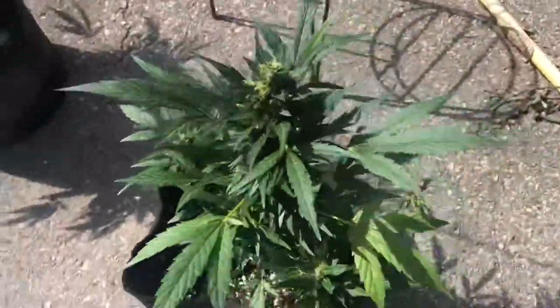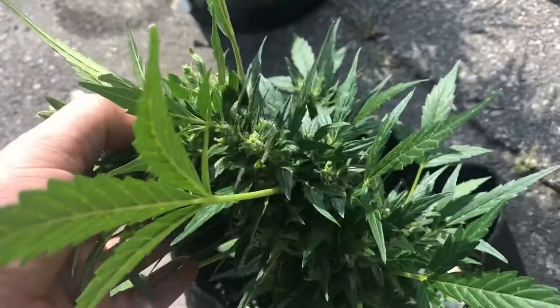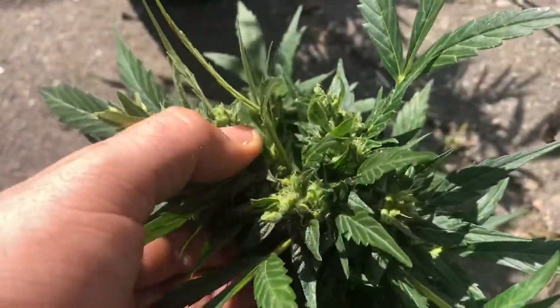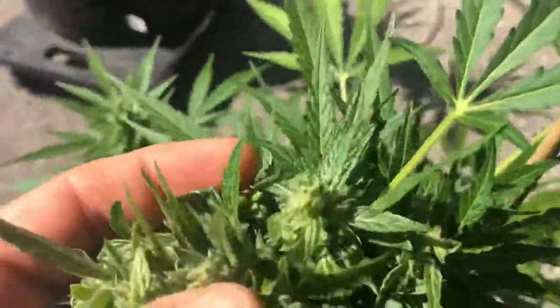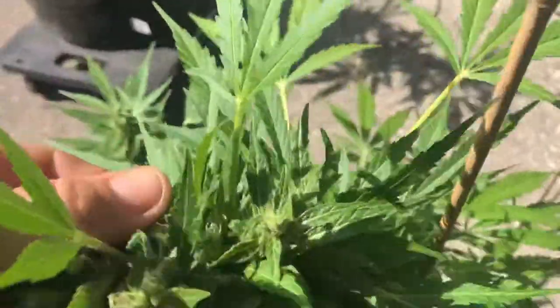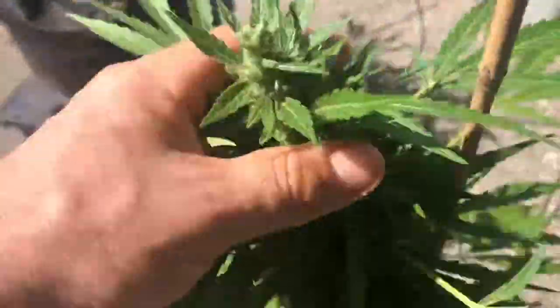This one is small — it's a Blue Dream auto. I assume this is what Ruderalis looks like in the wild, because I've never seen cannabis look like this. Well, I guess I have — never mind. But this one, again, it's very top heavy. It's a top type bud.